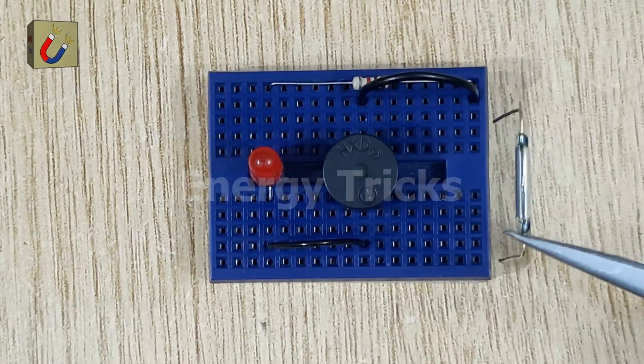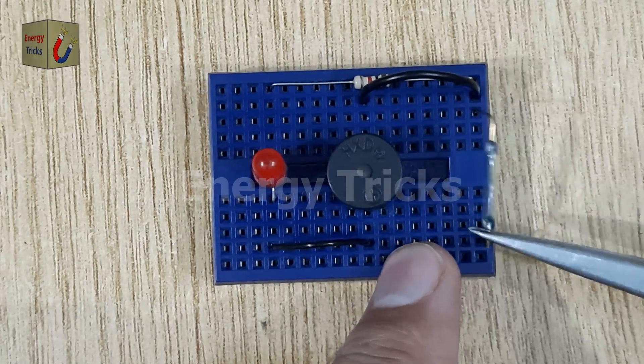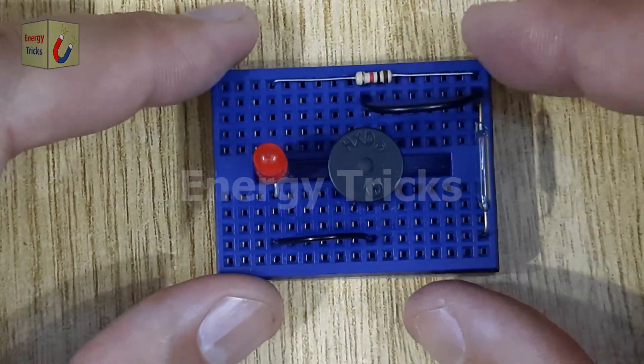Finally, insert a reed switch into the breadboard in such a way that one pin connects to the resistor. Leave the other pin of the reed switch free — this will be used to connect to the negative terminal of a 9-volt battery.